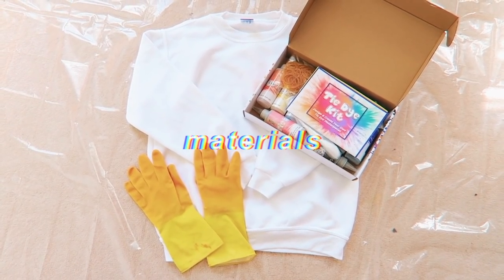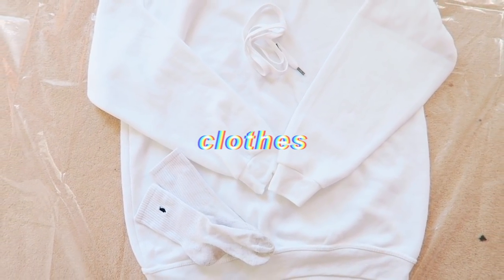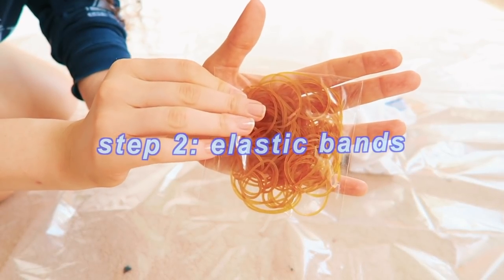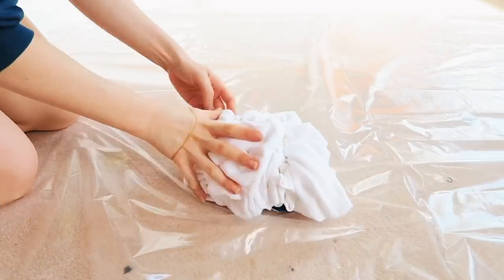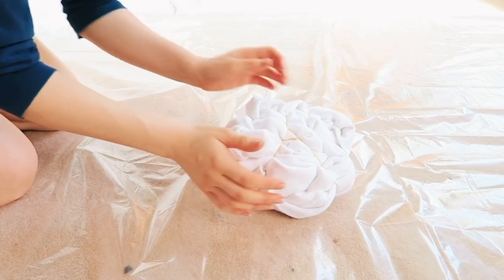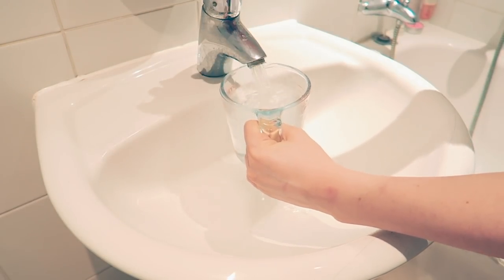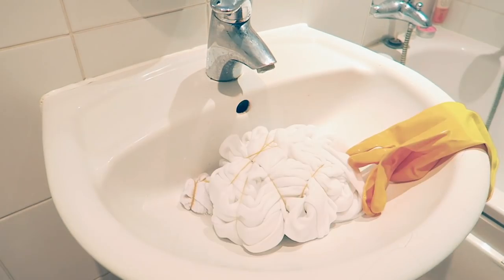DIY number three is definitely one of my favorites but it takes the longest — that is tie-dyeing. You're going to want some clothes; I used a combination of old clothes and also bought a new white jumper because I wanted to make a matching set. I also bought a tie-dye kit, which I kind of regret because it was quite expensive for what you get. It told me to soak my clothes in soda ash, but when I ran out I tried it without and it was fine, so I don't think it was necessary.